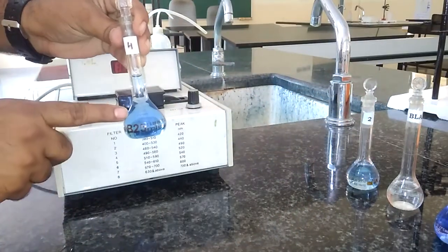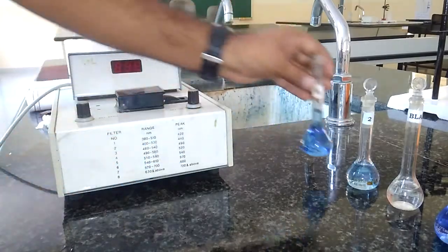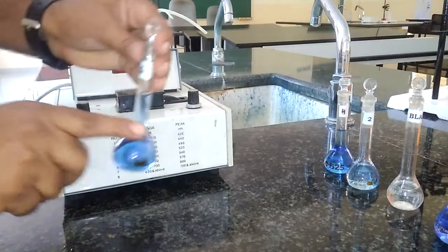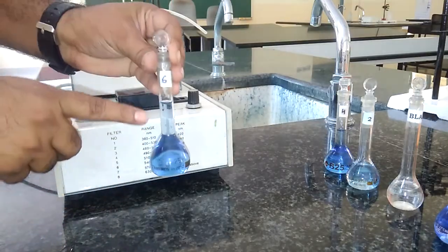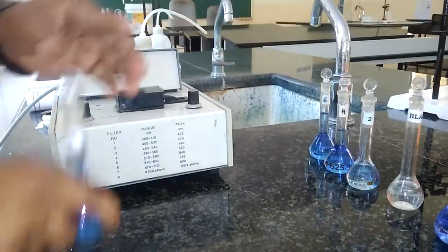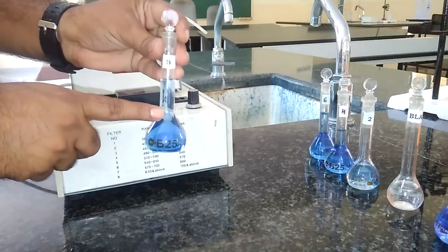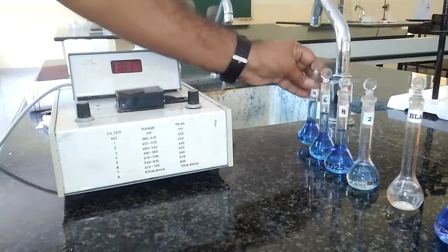For the second standard: 4 ml of copper sulfate, then 2.5 ml of ammonia as a coloring or complexing agent, then rest is distilled water, make up to the mark. Similarly, for the third: 6 ml of copper sulfate, then 2.5 ml of ammonia, then rest is distilled water. For the fourth: 8 ml of copper sulfate, then 2.5 ml of ammonia, then rest is distilled water.